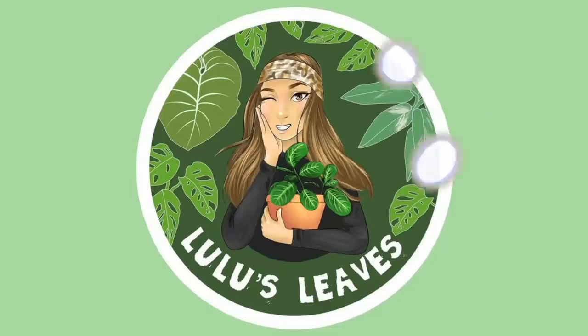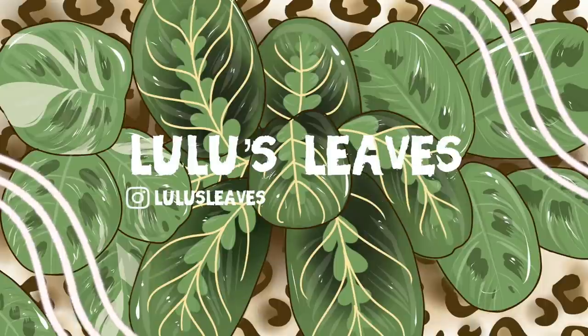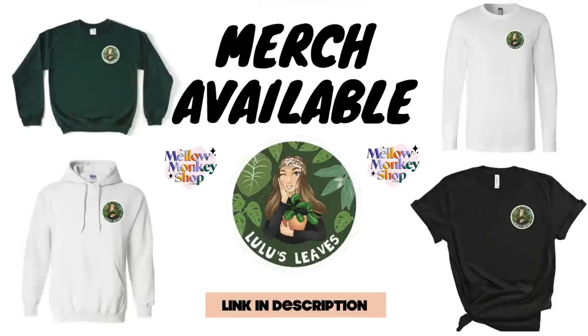Hello guys and welcome back to my channel. My name is Lucia and this is Lulu's Leaves. Today I'm going to be taking you guys to Home Depot to do a little bit of plant shopping. I don't know if I'm actually going to get any plants but I'm definitely going to show you guys what they have.